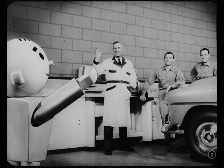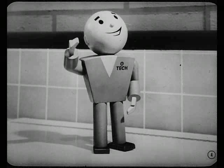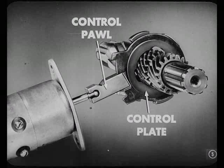Ready to go over that story on Overdrive Electrical Controls? They've been waiting for you to show up. Remember last month we said that the control pawl had to be engaged in a sun gear control plate before we could operate in overdrive.